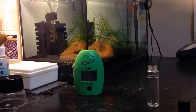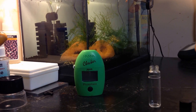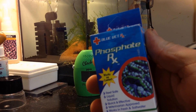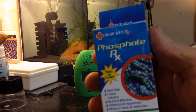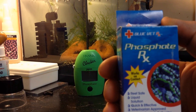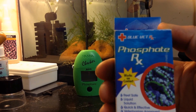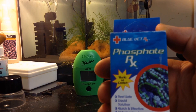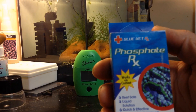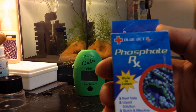Today we're going to do a review on the Phosphate RX. I've been battling phosphates for some time. I have a heavily stocked aquarium. Everybody seems to think this is the greatest stuff ever. It's made by Blue Vet, so let's try and see how it works.